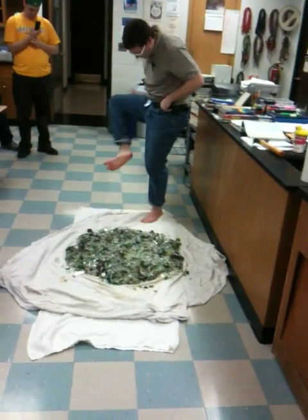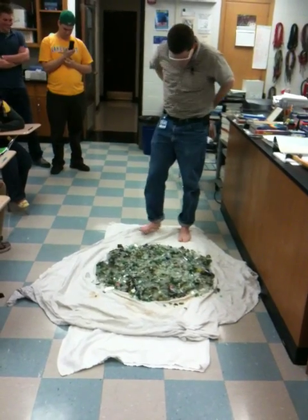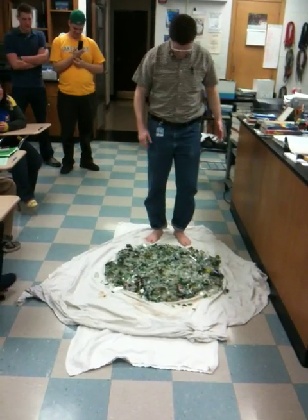Okay, you ready? No funny business. The feet are nice and clean — it's the bottom of the feet. And here we go. Alright, you got the cameras rolling and everything? Okay, here we go.